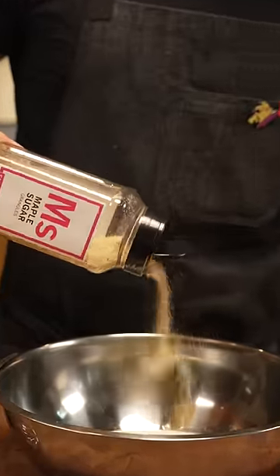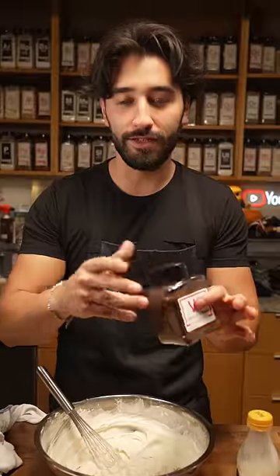All I did was add some maple sugar and some vanilla flecks. If you don't know what vanilla flecks are, just add a little bit of vanilla extract or vanilla syrup.